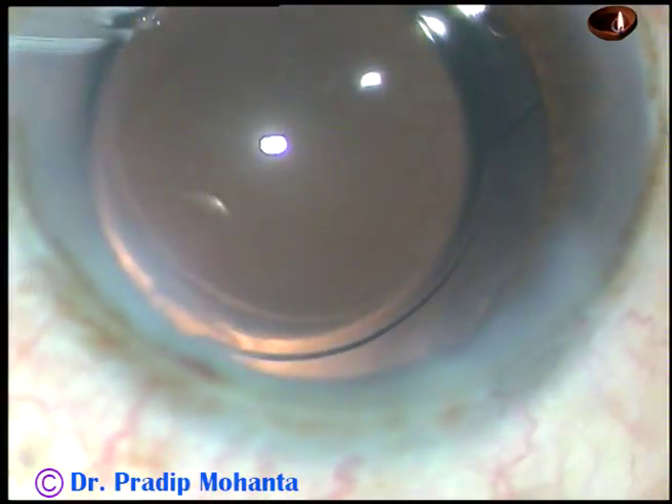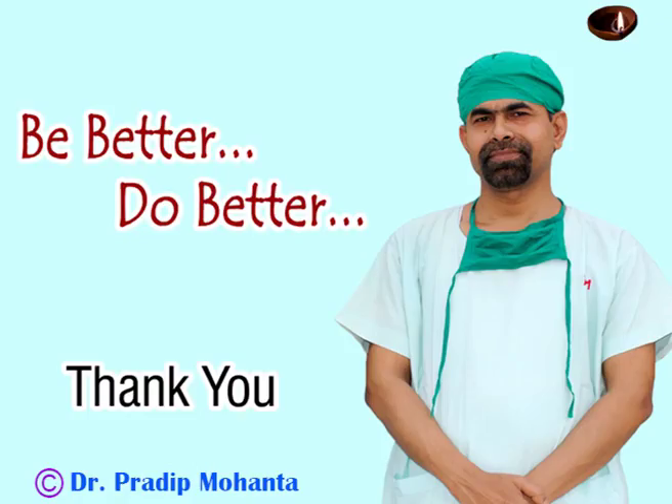Thank you very much for watching. Hope this video will help you in developing your surgical skills. We are very good surgeons and do very good service to mankind.